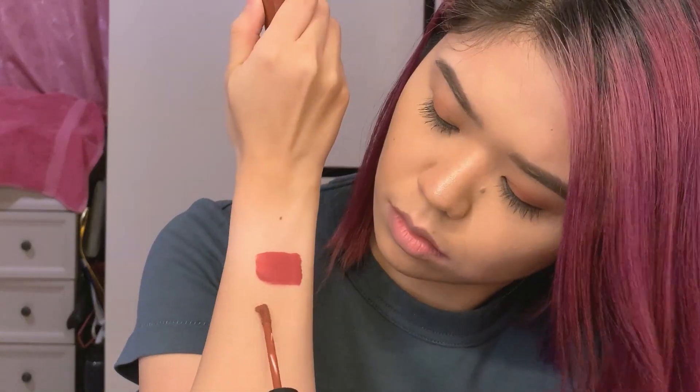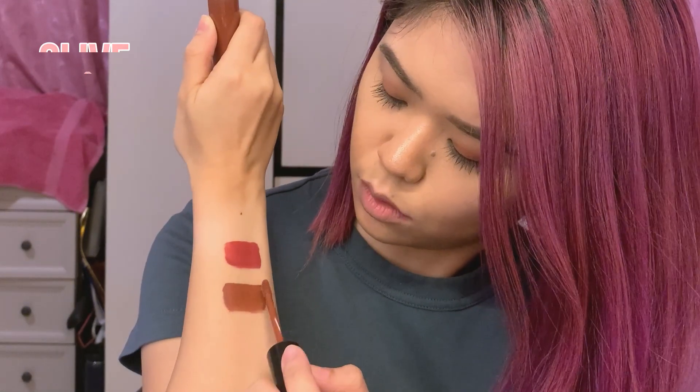Next shade is Olive — their Coco Brown. I've heard so many great reviews about this shade, so I'm containing my excitement. Oh my god, it's so beautiful! It reminds me of a fusion of Emma and After Party from the velvet tint line. Perfect. It's such a great MLBB shade. Olive is amazing.